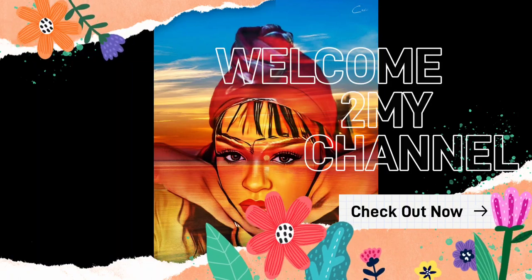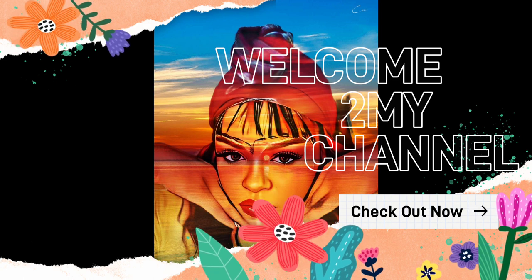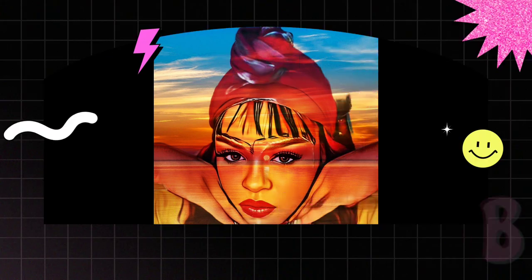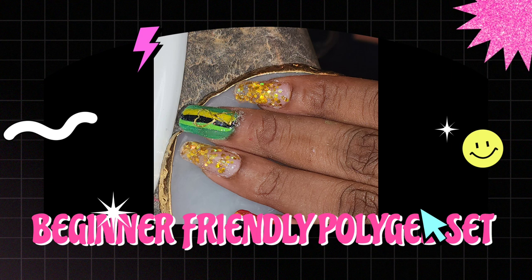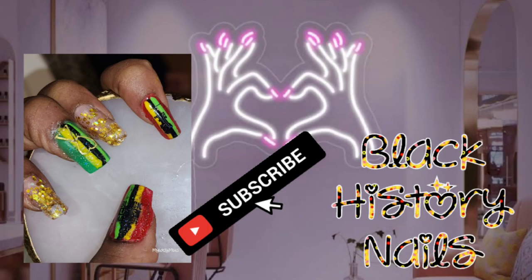Welcome back to my channel! If you're new here, welcome — thank you so much for stopping by. If you're watching on Instagram, hit that follow button; on YouTube, hit subscribe; and on Glamily, hit that follow button so you never miss another video. This is a beginner-friendly poly gel set for Black History Month. Thank you guys so much for watching — I appreciate all the love and support.